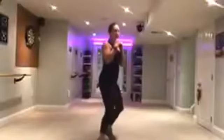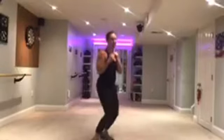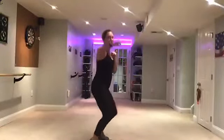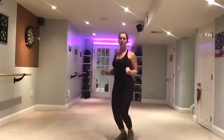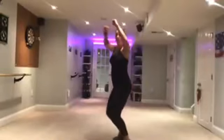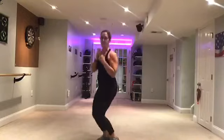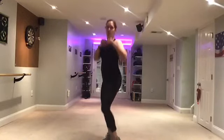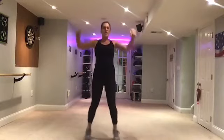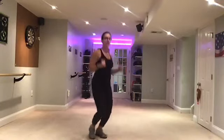We're going to do eight punches right here. Eight, seven, four, three. Jacks. Turn here. Two, four, three, two. Jabs. Seven, six, five, four, three. Jack. Four, three, two.